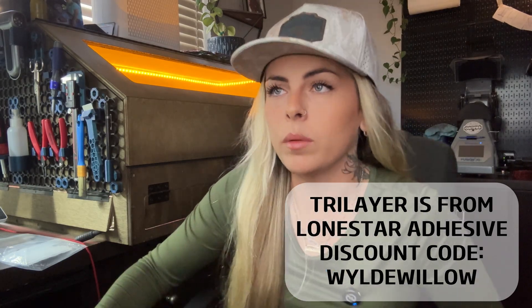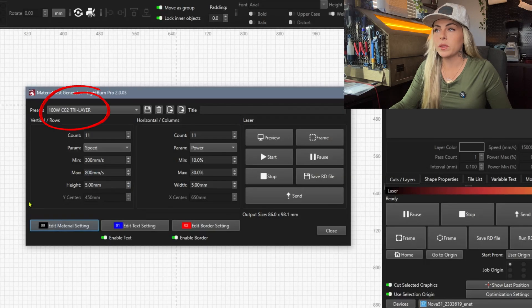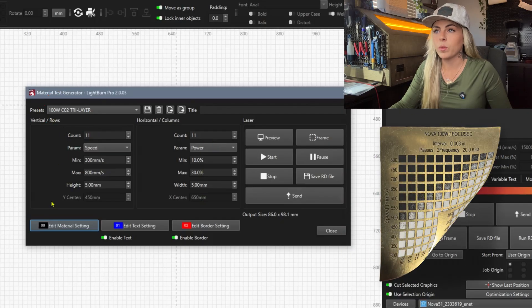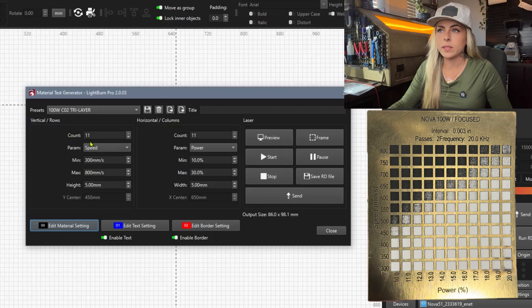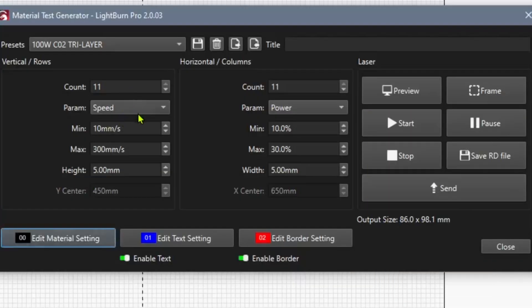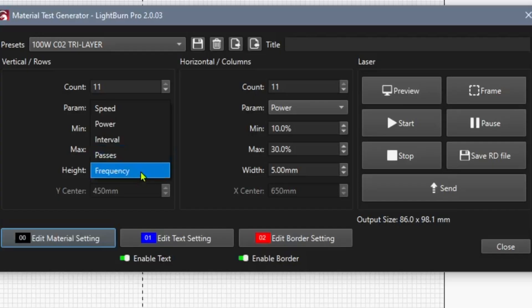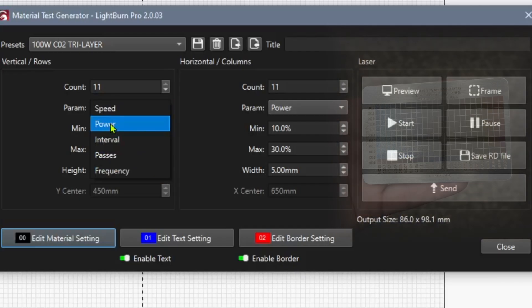I want to bring in my most popular material test — the tri-layer acrylic for my 51-100 watt CO2 laser from Thunder Laser. Here are the settings I have for that test. We have our Y (vertical) and our X (horizontal). The Count is the number of boxes — vertical and horizontal — and you can change these to whatever you want. For vertical we have Speed, and for horizontal we have Power. You don't have to run tests only in speed and power — you can drop down and run tests with interval, passes, and frequencies, which are primarily used for galvo lasers.